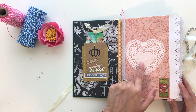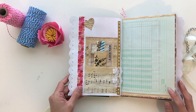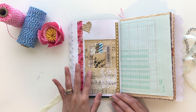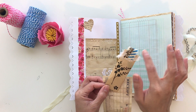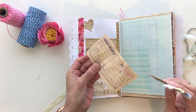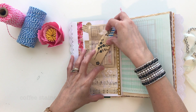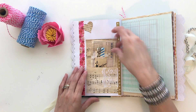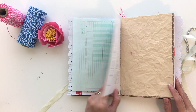I put a doily here, it says 'love' — little love decoupaged thing. Here's a little coffee stained heart, some lace, a music sheet, a little card with some fabric and more fabric that's been sewn on. You can journal in the back, and then a coffee stained sheet. It goes back in there — lots of journaling space.